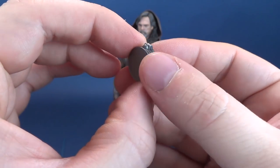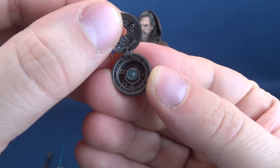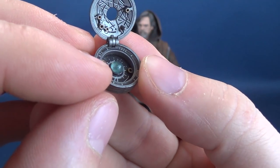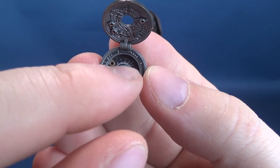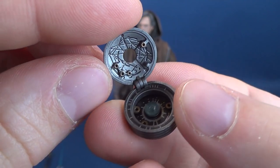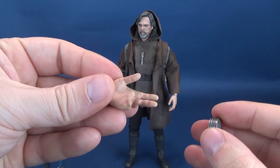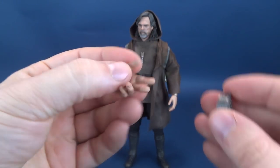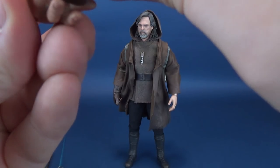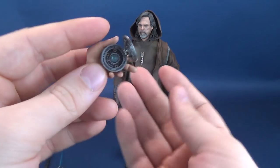He also comes with a compass, painted in a very dark gunmetal silver with carvings and etchings on the front. Like in the movie, it can open up, showcasing intricate paint and sculpting on the interior. The center globe of the compass is translucent blue plastic with a fair bit of detail for such a small trinket — even the underside of the lid has really nice carvings. The figure holds it best with the slightly open hand, where it sits in between the two fingers and the thumb.